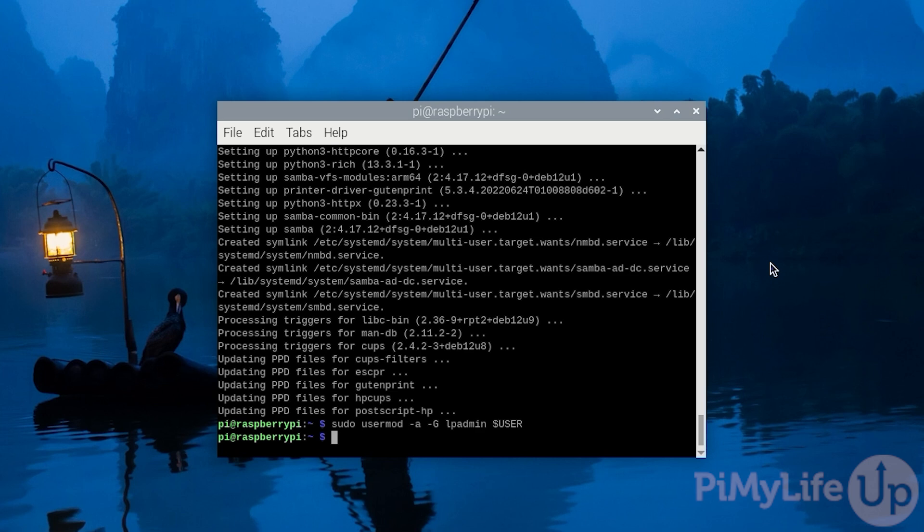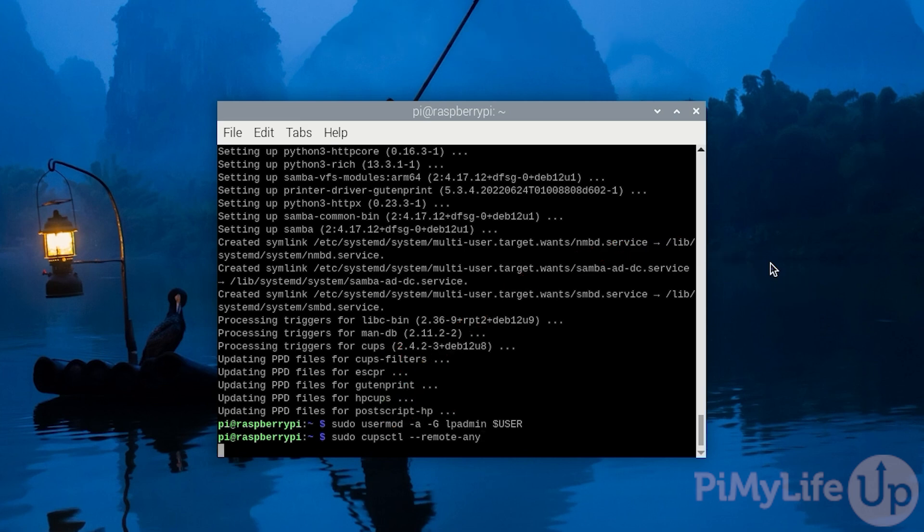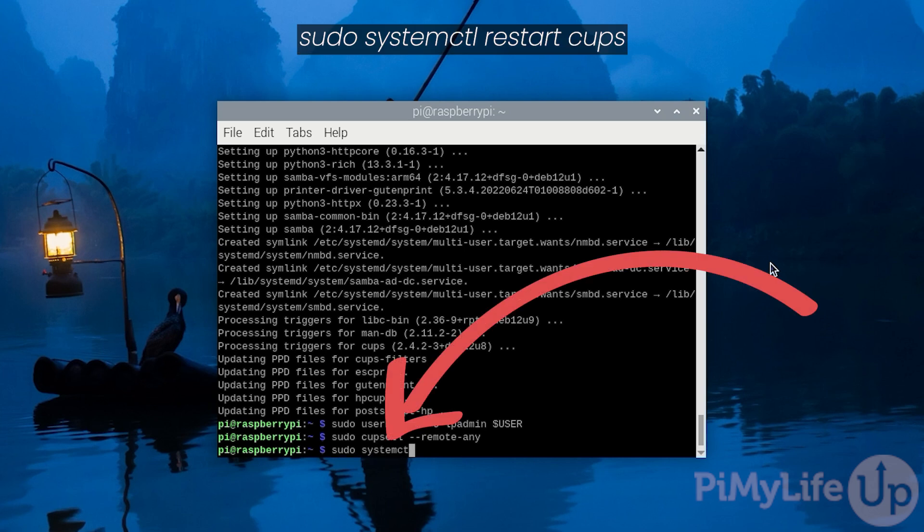Our next step is to get the CUPS print server so that it will accept remote connections. To make this change, type in: sudo cupsctl --remote-any and then press enter. To ensure that this change is actually read in by the CUPS server, type in: sudo systemctl restart cups. The restart can take a couple of minutes to complete.